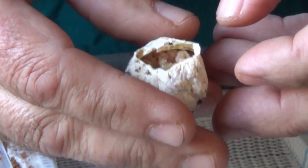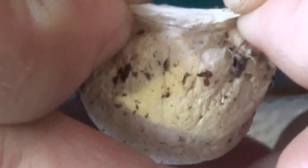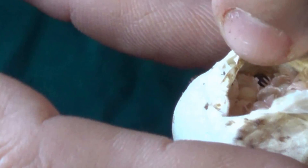This looks like a great egg sack of the HGIGAS, or the Cameroon red. We pulled this egg sack at 28 days and they are all already eggs with legs.